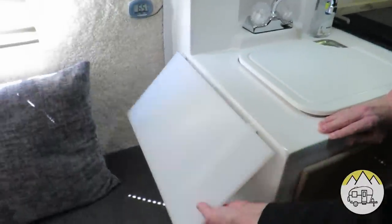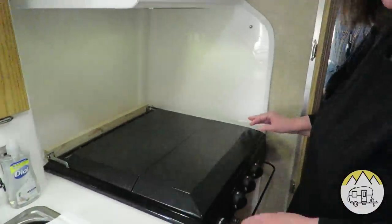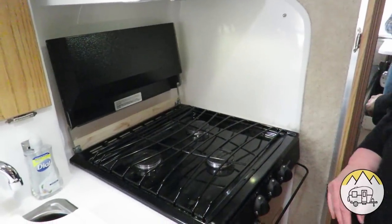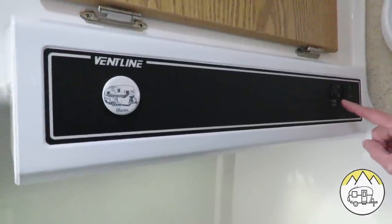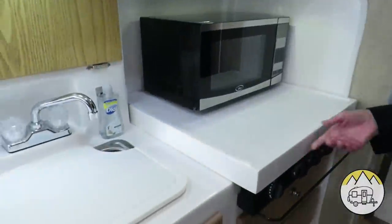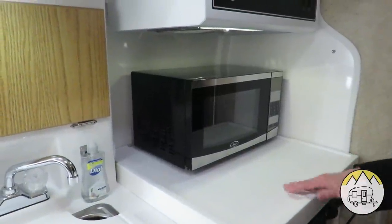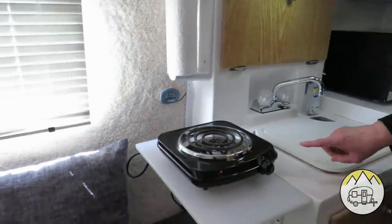On this side we have this little table extension that you can lift up and down for your extra work area. Here we have a three-burner gas stove. Above the stove we also have a nice vent fan and a light. We also have a microwave that Alan built a platform for that comes on and off real easy. When we're in a campground that has electrical hookups, we grab our microwave out of the back of the tow vehicle and Alan puts this little shelf he built on top of the gas stove and we plug in the microwave.